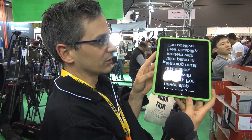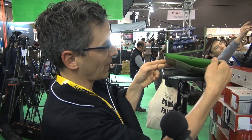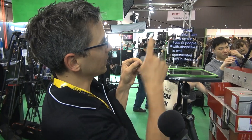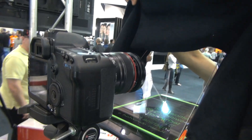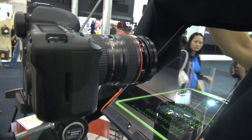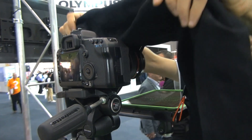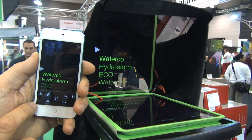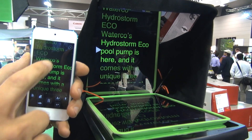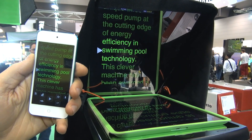The Prompt-It Teleprompter uses an iPad so the iPad application reverses the text. You simply paste it onto the base, put the glass into the groove at the back, cover over the top — this is a glare cover so you stop the reflections on the glass. The app also allows you to remote control with a device such as an iPod Touch, so if you're on your own you can stand in front of it and remote control the text from an iPod Touch, iPhone, or another iPad if you wish.